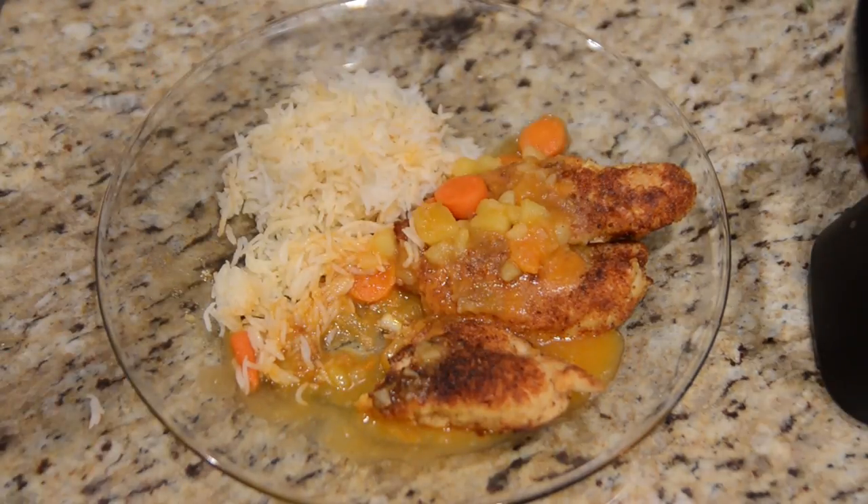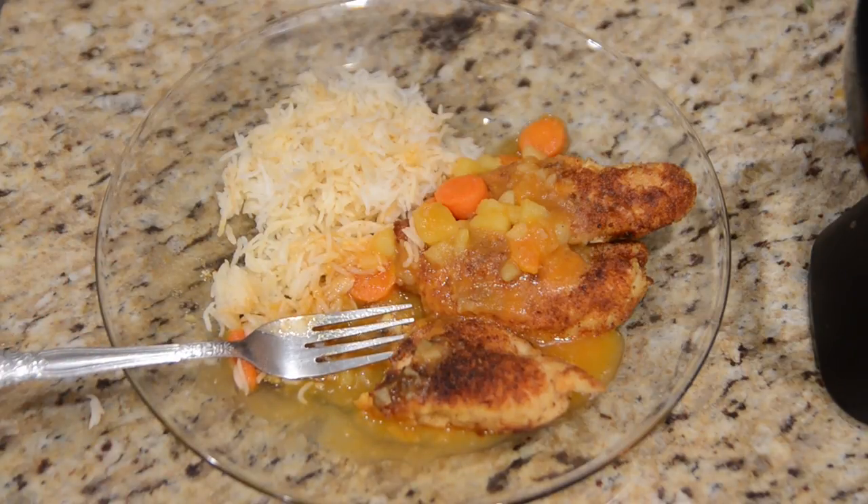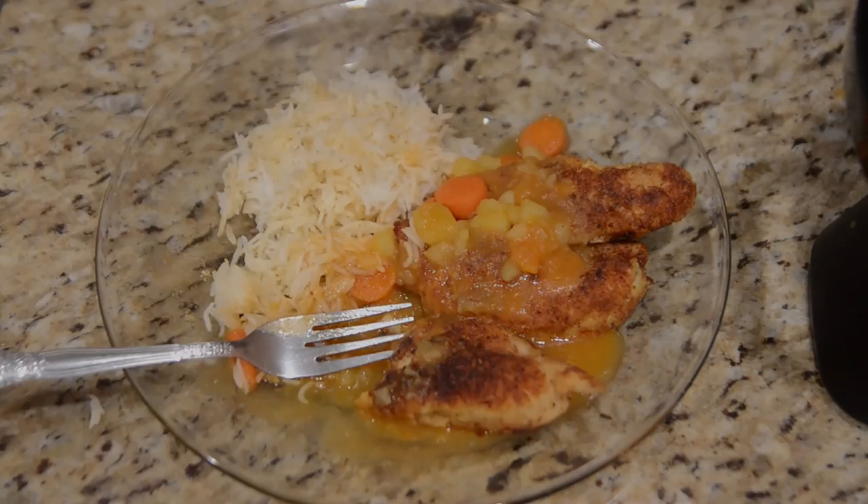This is good. I definitely think that you should give it a shot — it'd be something very good for dinner, and something I think my wife will enjoy, so I'll save her some. Thank you all so much for watching. Until next time, I'm Jeremy and I'll talk to you later.